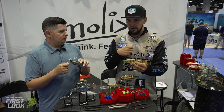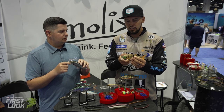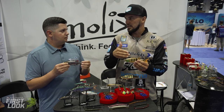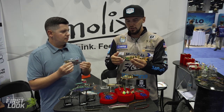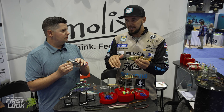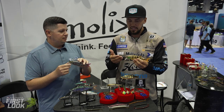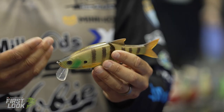You can burn and kill it, stop it, wind it fast, or dead slow-roll it — all controlled by rod tip and retrieve speed. Carl adjusts depth by swapping out hooks rather than adding weights, though the bait comes with big, strong hooks ready to go. He uses a snap and swivel on the front for best action. When cranking it down, it reaches about four to five feet deep, which is ideal for getting a big bait around bigger fish.